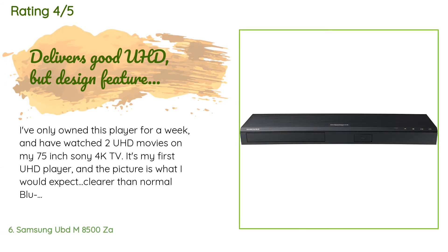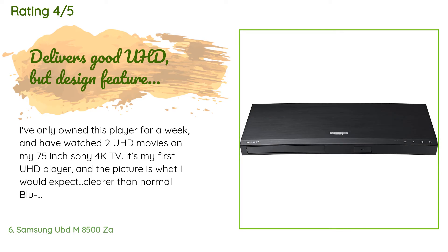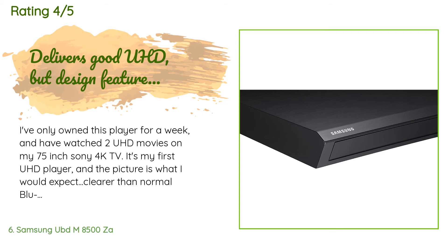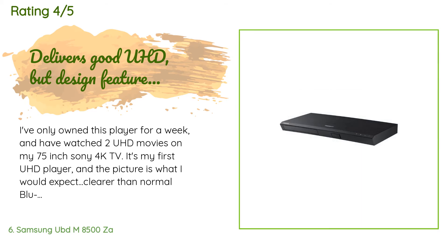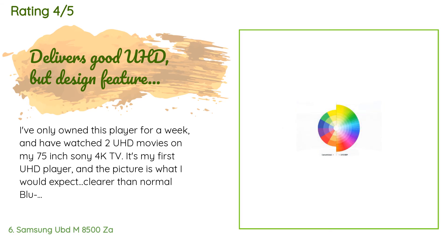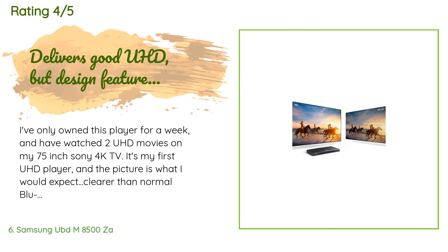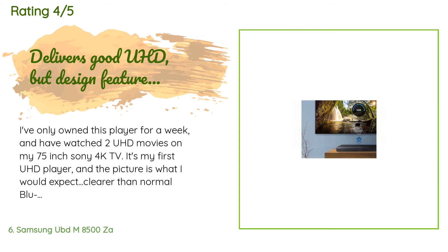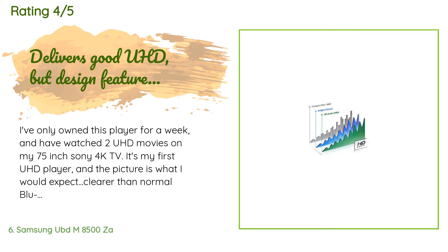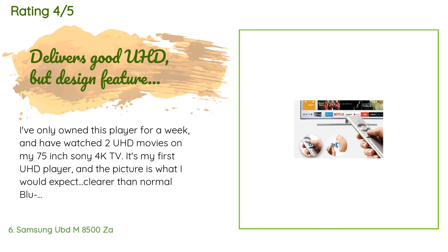A customer said: 'I've only owned this player for a week and have watched two UHD movies on my 75-inch Sony 4K TV. It's my first UHD player and the picture is what I would expect — clearer than normal Blu-ray, especially noticeable in small details like lettering and distant people in a scene. Being the 2017 version, I expected minor annoyances to be ironed out, but first there is no indicator on the front to know if the unit is powered on or off.'